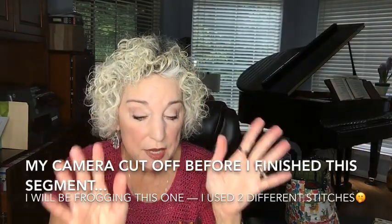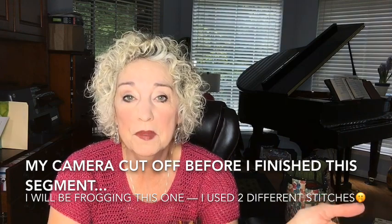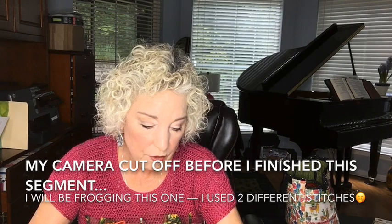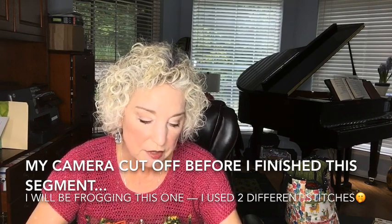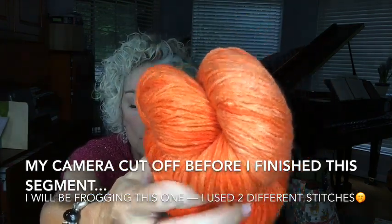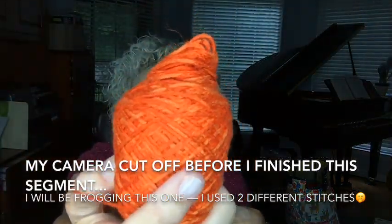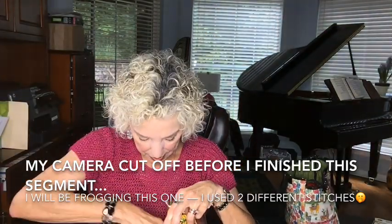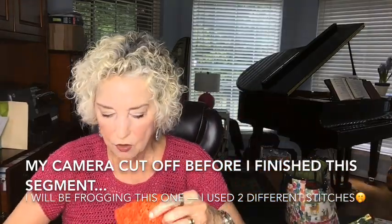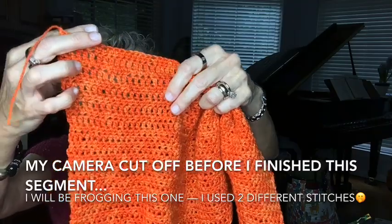Now let's talk about some WIPs that are going to be in timeout — I'm just going to lay them aside, pack them up, and pick them up next season to hit the ground running. This one I may actually continue with because of the color, which is very beautiful. It's called Pigment — a cotton-linen-nylon combination from Knit Crate. It is extremely loud, basically orange, but that's a fall color. I used an I hook and crocheted quite a bit of it. I still like it, but I'll tell you why I'm going to rip this out.